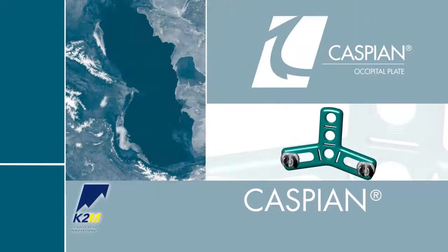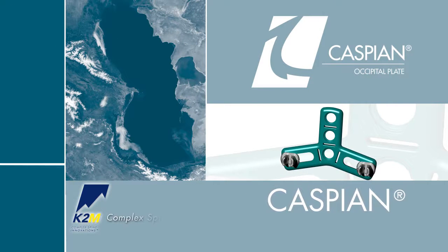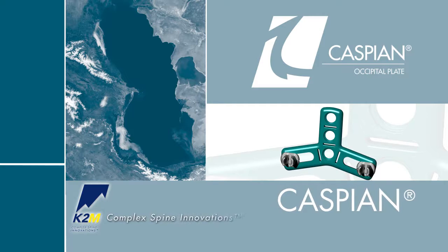Introducing the Caspian Occipital Plate System from K2M, Complex Spine Innovations.